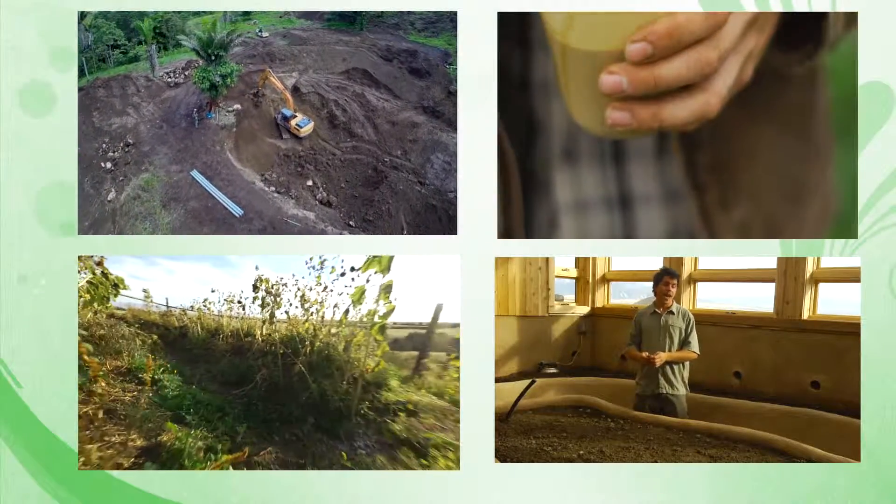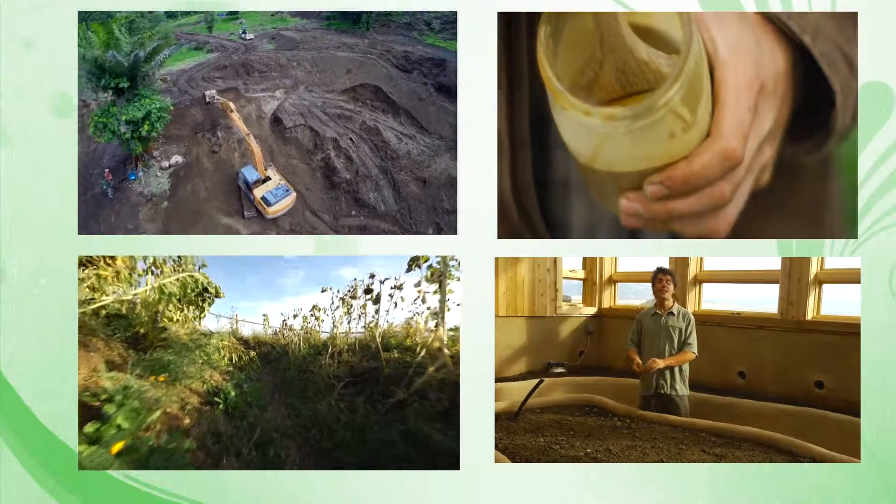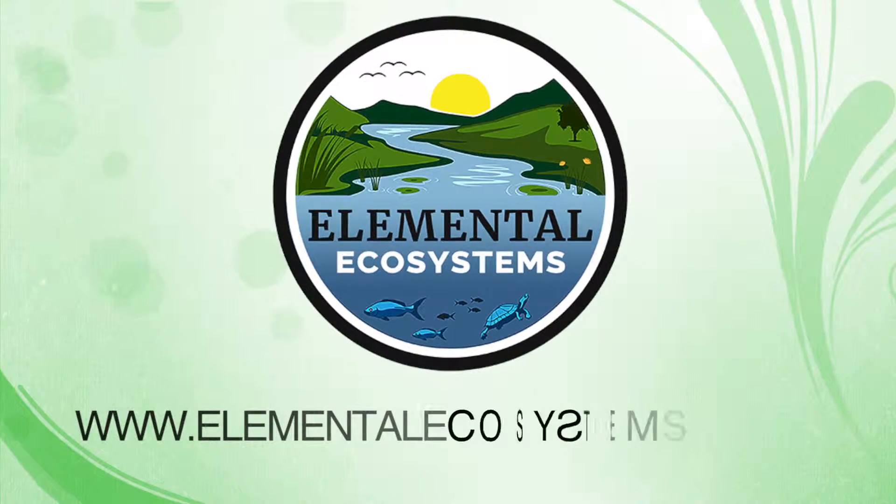For more information about water restoration and Holzer Permaculture, visit us at ElementalEcosystems.com.